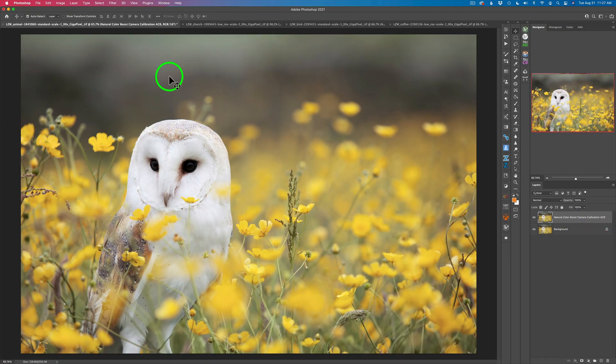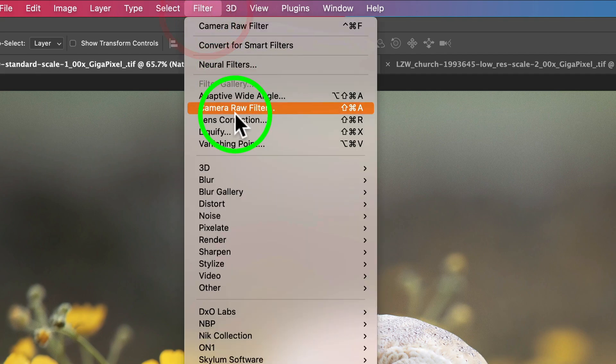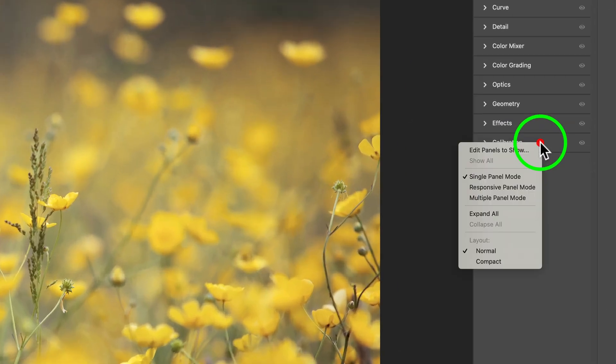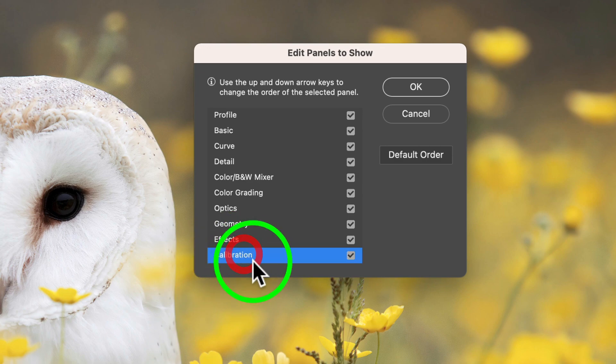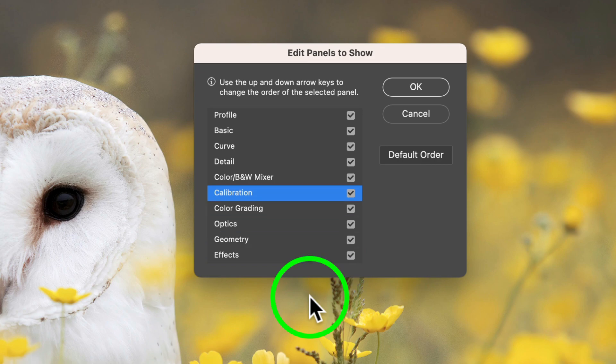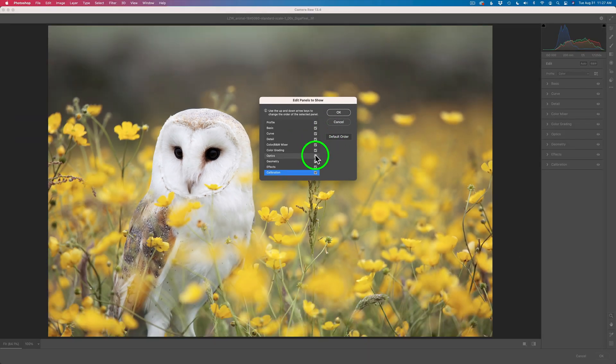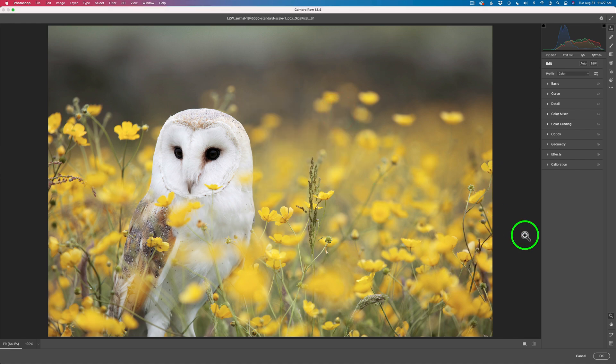Let's go ahead and launch the Adobe Camera Raw Filter — it's found up under Filters, Camera Raw Filter. Now here are all the different adjustment tabs. The calibration is generally found at the bottom of the list, but you can move these tabs around. You can right-click and go to Edit Panels to change positions — you can move calibration to the top or leave it at the bottom. You can even remove tabs you don't want; for instance, if you don't use the geometry tool, you can uncheck it. But I leave them all on.